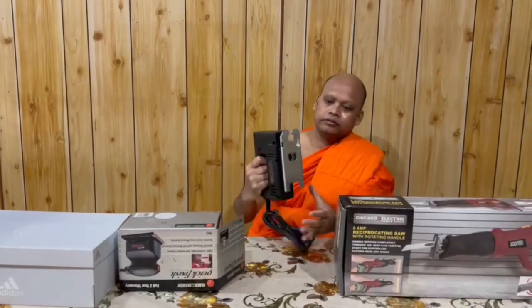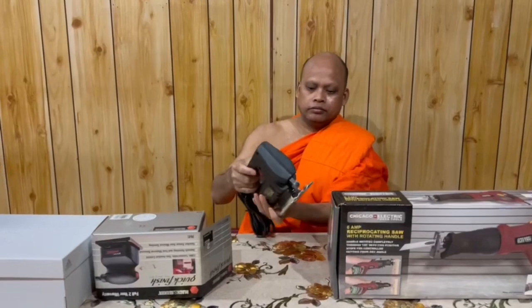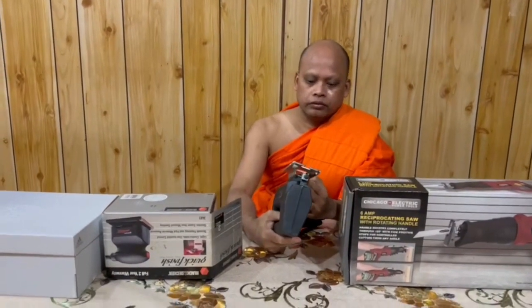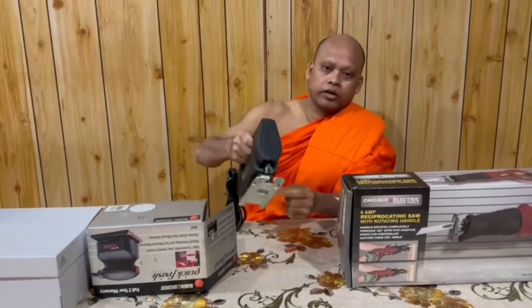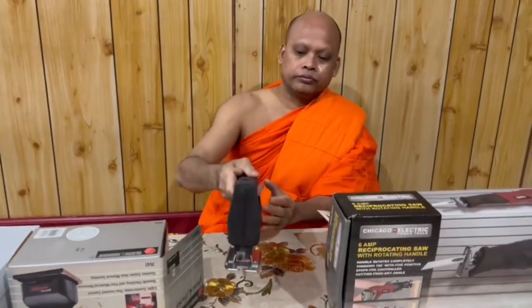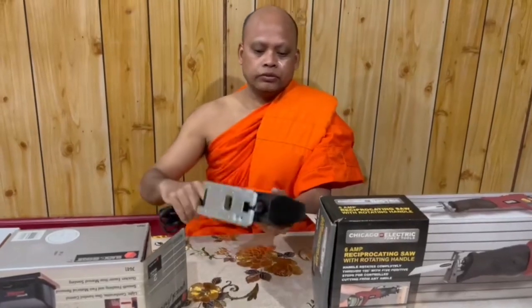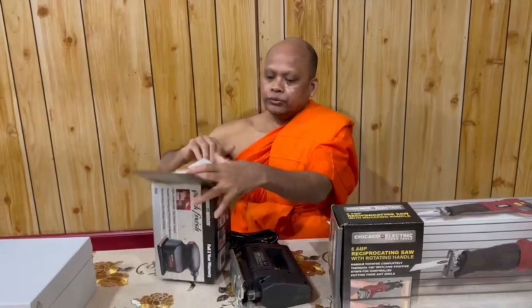I cut this one. What is that machine? You can see — I think it's for cutting, cutting this one, cutting the hole. I'm not sure, let's see what it's going to be used for.